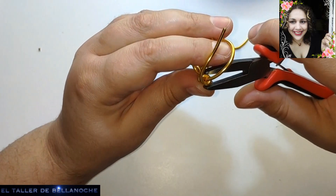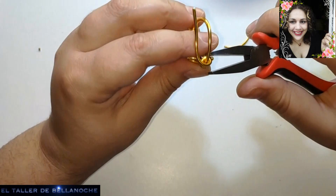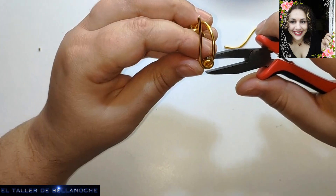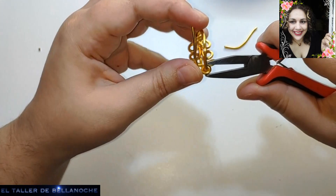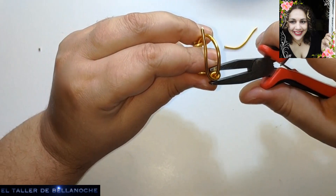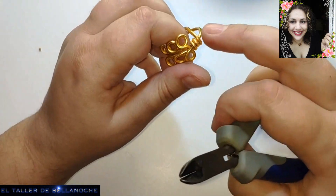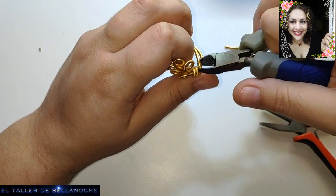Hoy me estoy distrayendo mucho porque hay un pajarito en la ventana que se golpea continuamente, no sé si se da besos o se ataca. Así que si escucháis un ruido ya sabéis por qué. Pues ya podemos cortar aquí en el lateral.